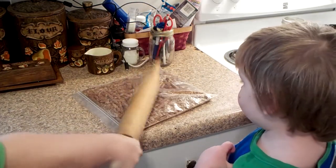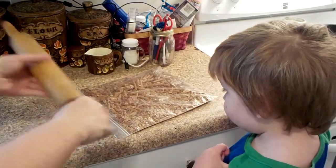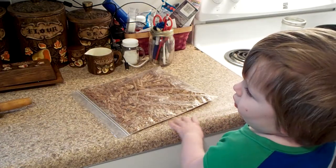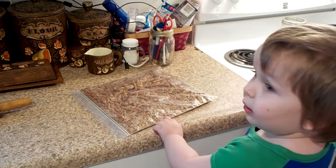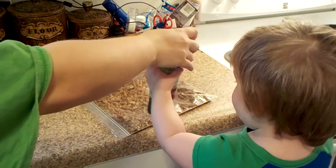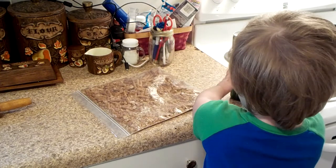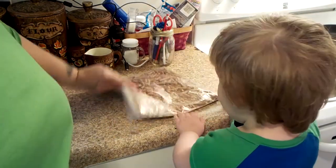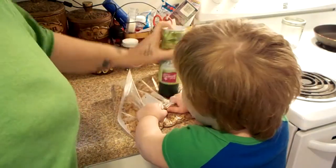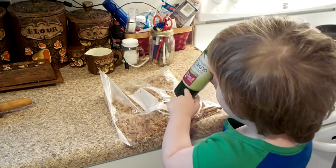Look, you just hold the handle. See? Just hold the handle. Let me see. What about this? Can you do this? That won't hit your thumb. There you go. Smash the pretzels. Smash, smash, smash. Keep smashing. Keep smashing, it won't hit your thumb.